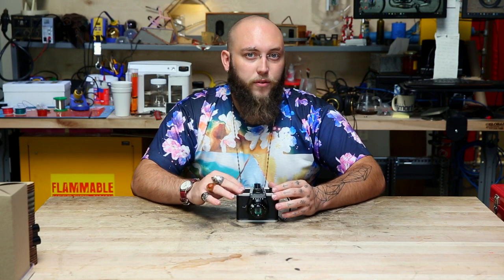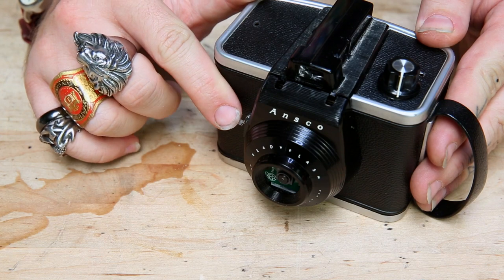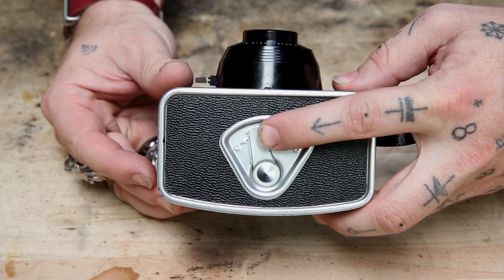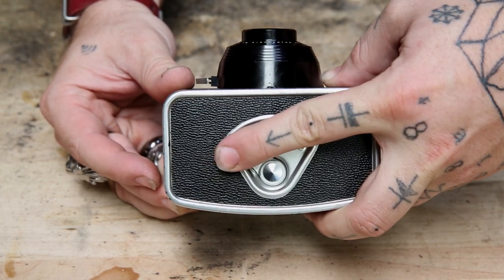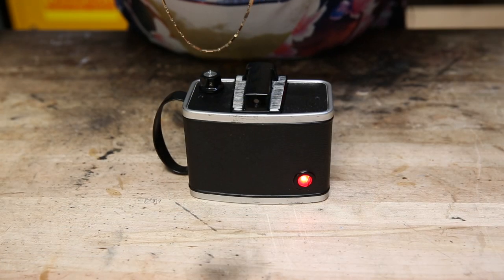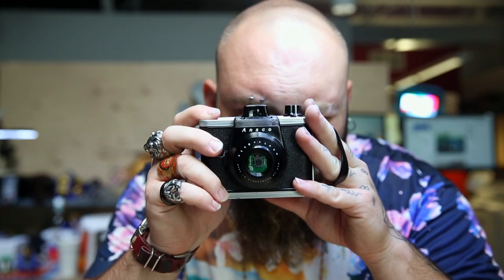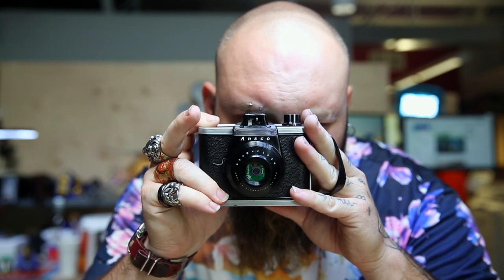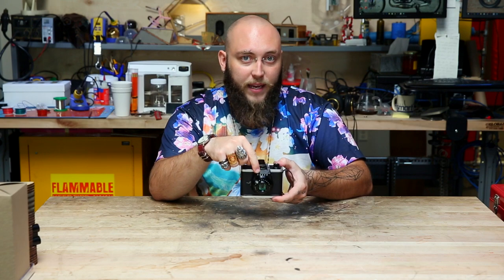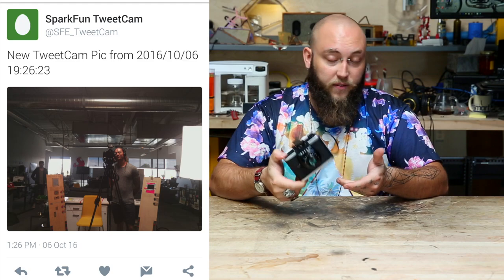I've replaced a few of the mechanical controls that were on the original camera with new electrical controls. For instance, the shutter is now a micro switch on the front, and on the bottom here, this was the film release — this is now the on and off switch for the whole device. To use it, I just move that into the on position, and on the back, we should see that this LED lights up as soon as the Python script that handles this whole operation is running. To take a picture, all I do is look through the viewfinder and then click on the shutter lever, and then the Python script running on the Raspberry Pi will capture an image from the Pi Camera Module and upload it straight to a Twitter account that I made specifically for this camera.